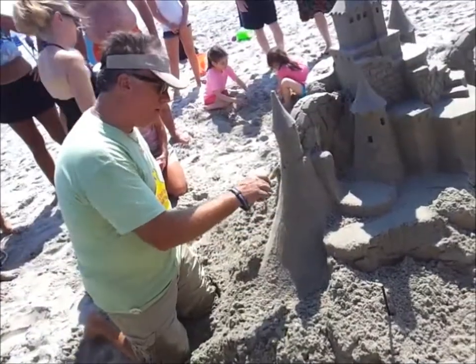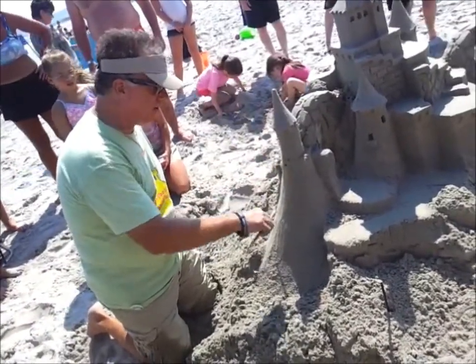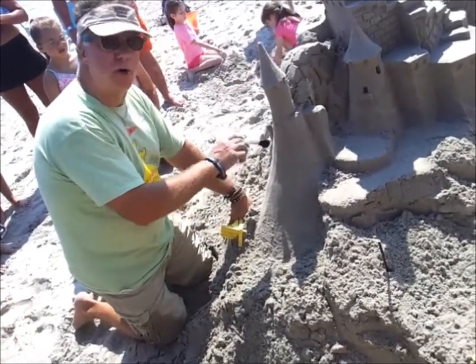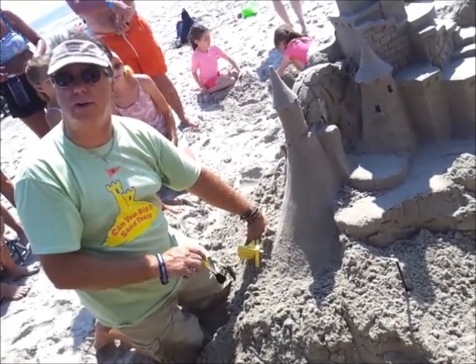I am going to create what we call a bad stucco trick right over here. Picture an old building anywhere, and maybe they stuccoed over original brick construction — you know that look?